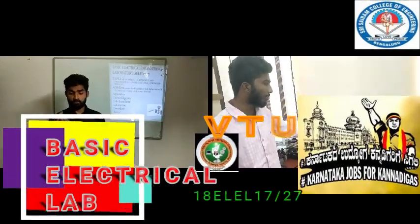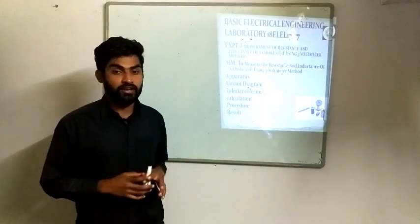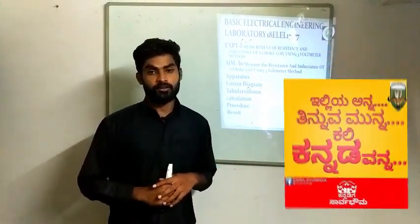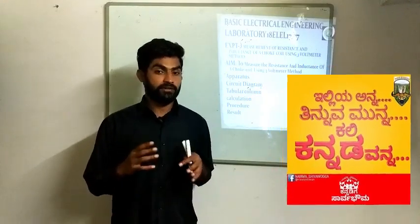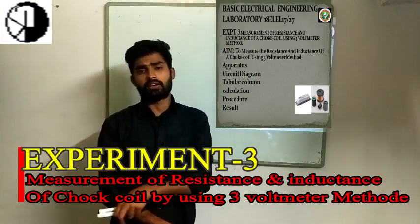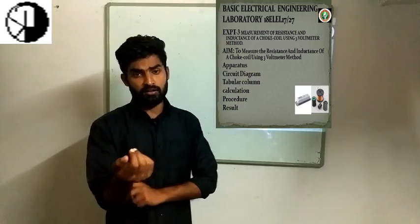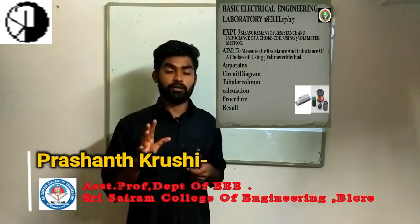This experiment is based on the syllabus. The experiment is called Measurement of Inductance and Resistance of the Choke Coil by using the 3 Voltmeter Method. You can mark the LCR method directly by calibrating it. This experiment depends on the capacitance and resistance of the choke coil, and is based on the 3 voltmeter method.